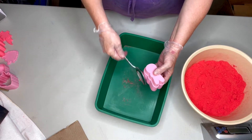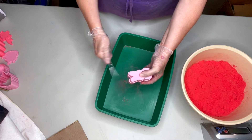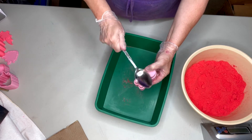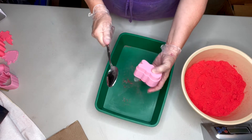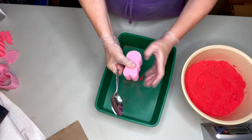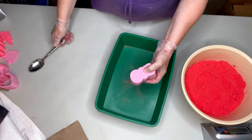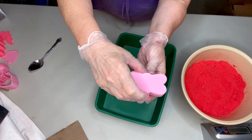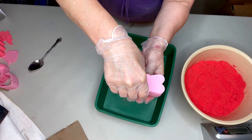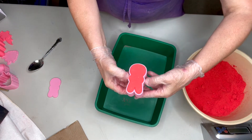Take your spoon, give some taps around the outside shell. Taps on the top plunger. Turn it over and taps on the bottom plate. Now we're going to lift straight up and off with our bottom plate. Fingers underneath, thumb on the top of your outside shell.